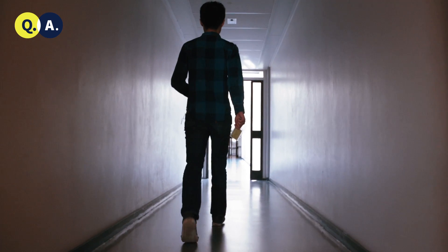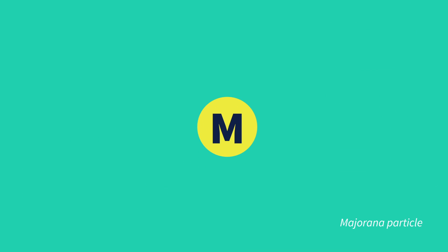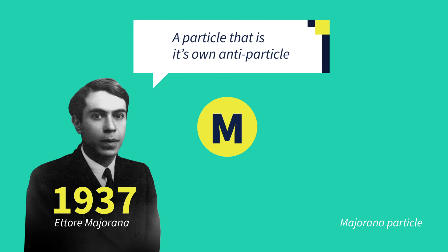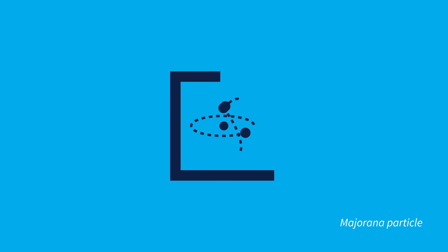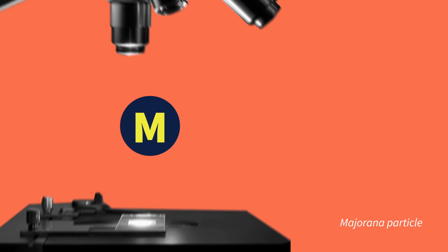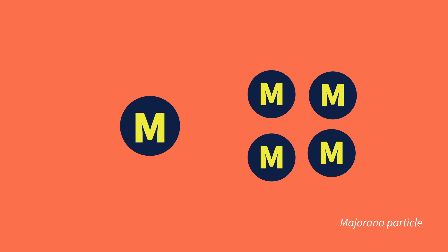For the past eight months, I've been working on trying to find the Majorana signatures. The existence of the Majorana particle was already predicted in 1937 — a particle that is its own antiparticle. This characteristic makes it perfect for building a so-called topological qubit, the basic component for a topological quantum computer. But before you can build the computer, you first need to discover the Majorana particle, and then reproduce and manipulate it.